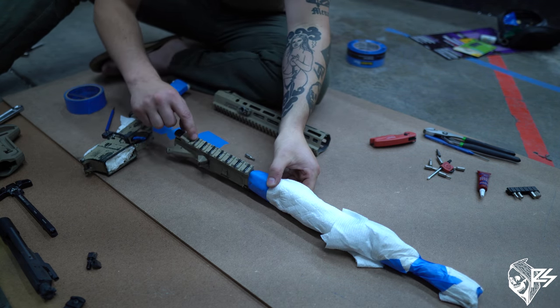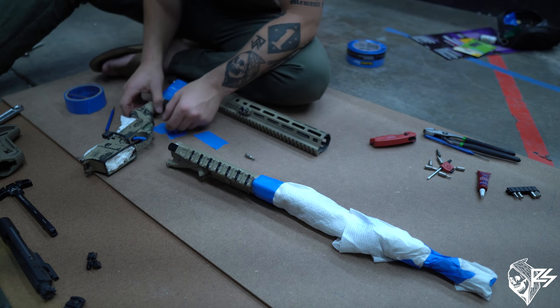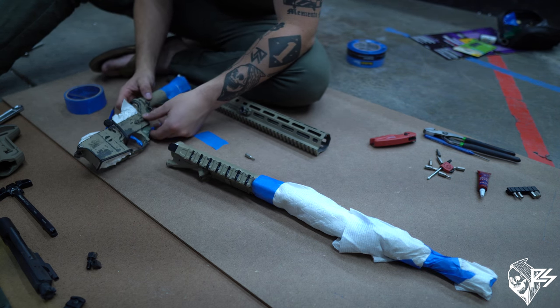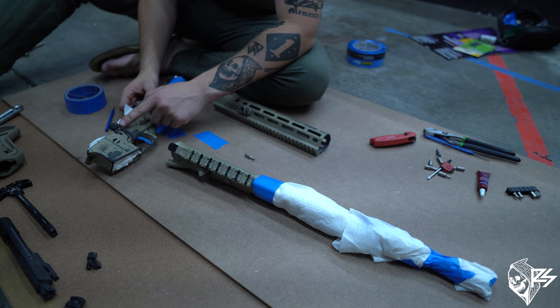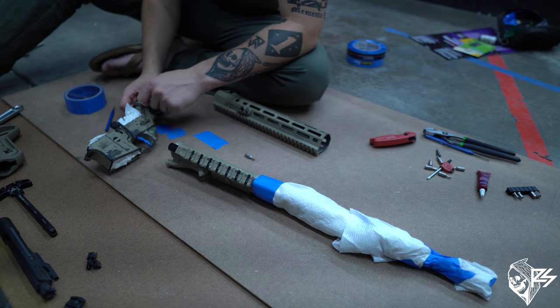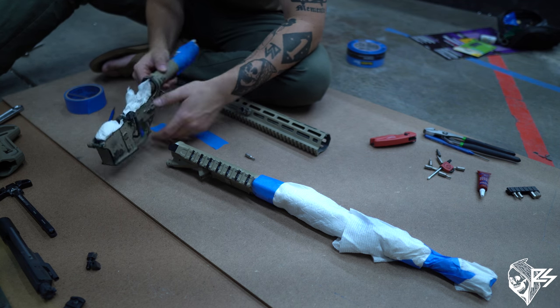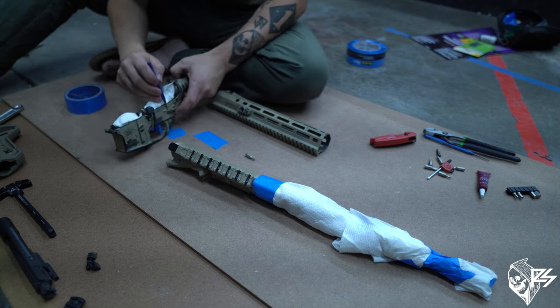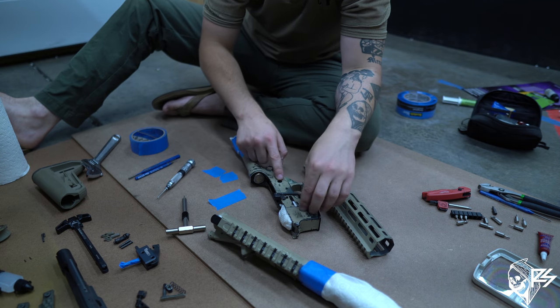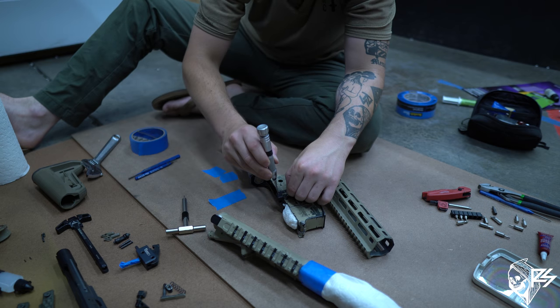We're going to add tape to these marking indicators on the rail. You can also take off your safety selector — we're going to take that off — and you can also take off the trigger and magazine release button for a more in-depth disassembly. So I took out the trigger, safety selector, magazine release, and last I'll take the fab lever off.